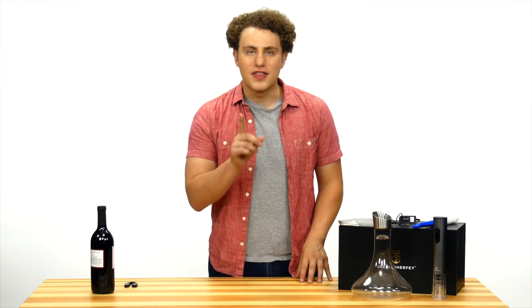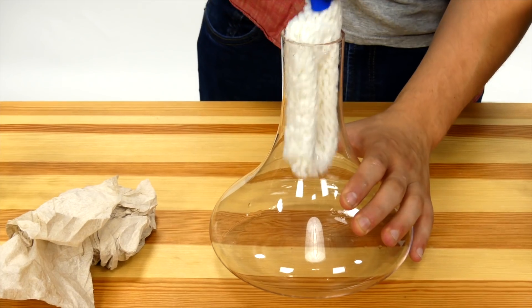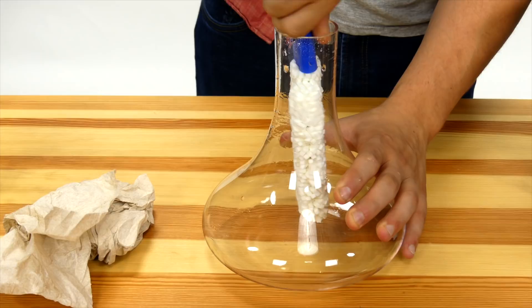As an added bonus, this gift set comes with a flexible cleaning brush to make decanter cleaning much easier.